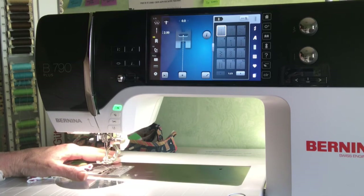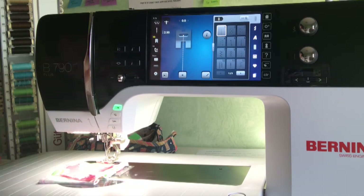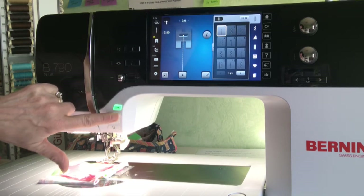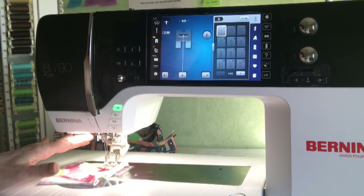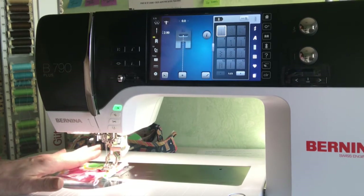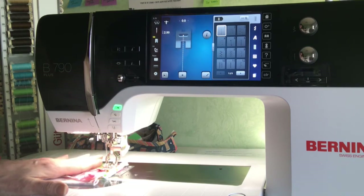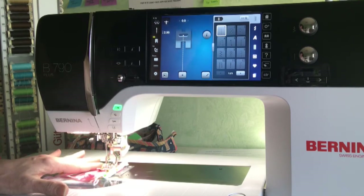The third feature — which I really didn't think about but which my readers felt was very important — is the automatic needle threader. This is not something you have to go to a high-end machine to get; it's very common. It's just a button on the side that threads that needle for you. That can be really important if your eyesight is getting a little bit more difficult. My readers also pointed out that if they had any kind of arthritis, having that needle threader was a tremendous help.